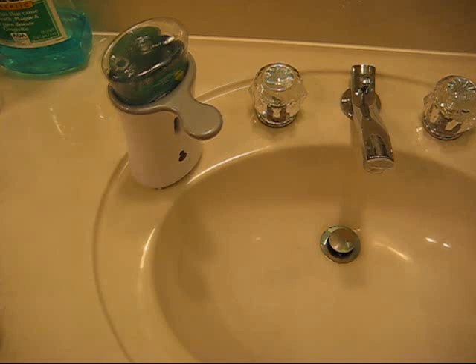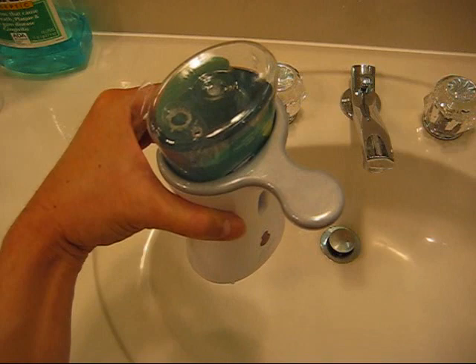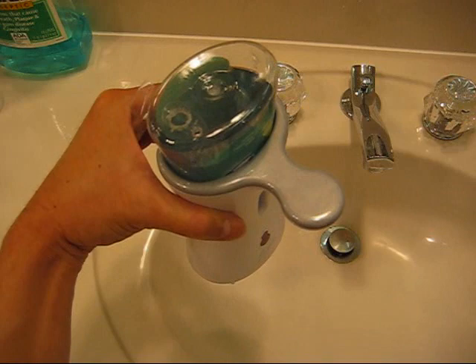So if you don't feel like paying for the expensive Lysol refill bottles, this is going to be your solution. This way you get to use whatever soap you like versus using the Lysol soap, which doesn't produce a very good lather when washing hands. I hope you liked this video, I hope you found it helpful and useful, and thanks for watching.